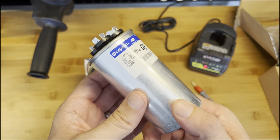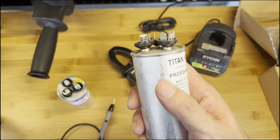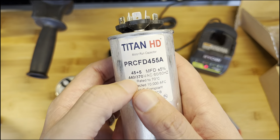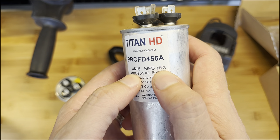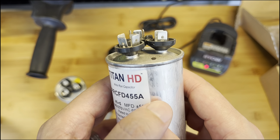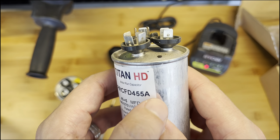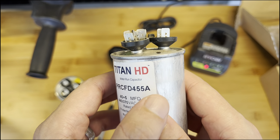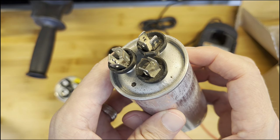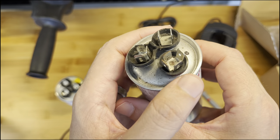This other one is the one I already replaced. It was for one of the other units. It's rated 45 and 5, plus or minus five percent. If you look at the top, this cover right here is a little expanded — like a bubble. That means this one was bad. You can see that it's bad. Here is FAN, here is HERM, and this one is C for common.